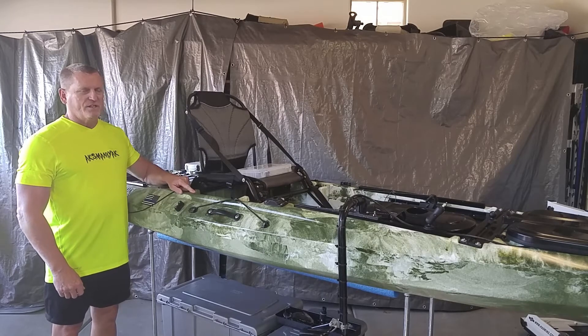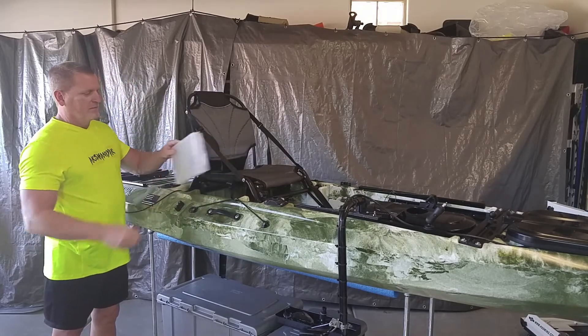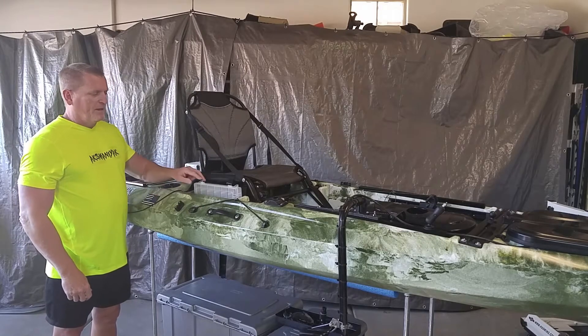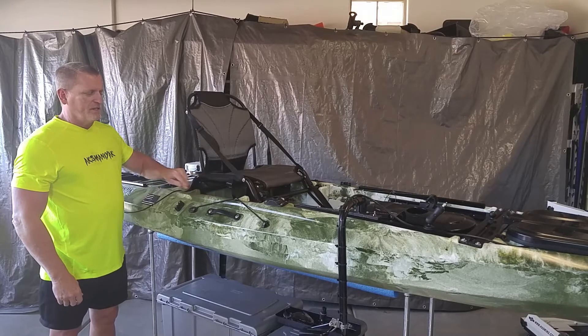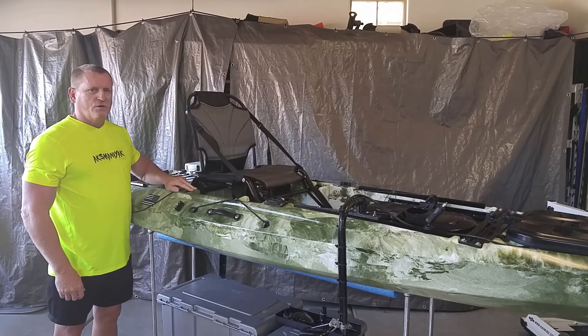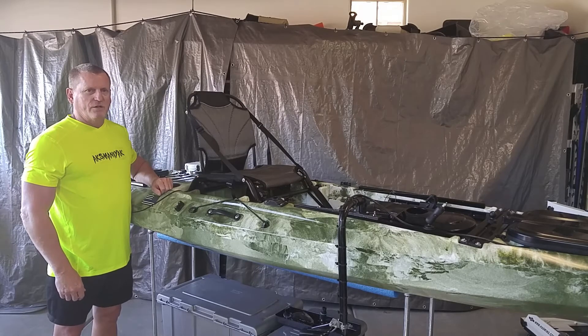Many kayaks have these recessed areas so you can place in tackle boxes like this. But unless they're in there securely, they can wobble around and actually slide under your seat out of your way. I'm going to use a simple bungee cord setup that will secure your tackle boxes in there so they don't move around.